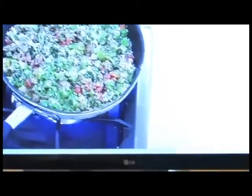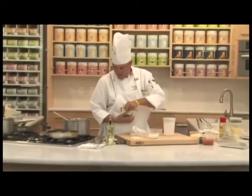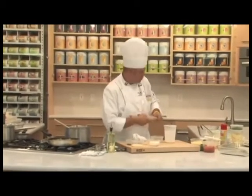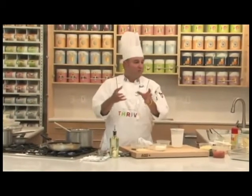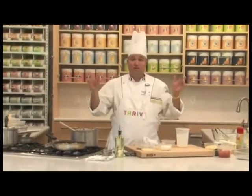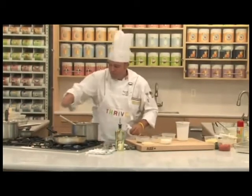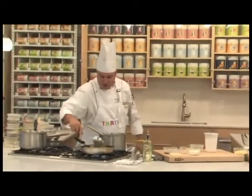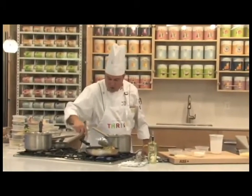Then a couple of important ingredients: we have cream cheese, some Parmesan cheese, some breadcrumbs, and some fresh chopped herbs. The cream cheese, breadcrumbs, and herbs are going to help give it a binder so it has a little bit more stuffing-like texture for this filling. Just make sure it's good and hot and all the vegetables have cooked and reconstituted.